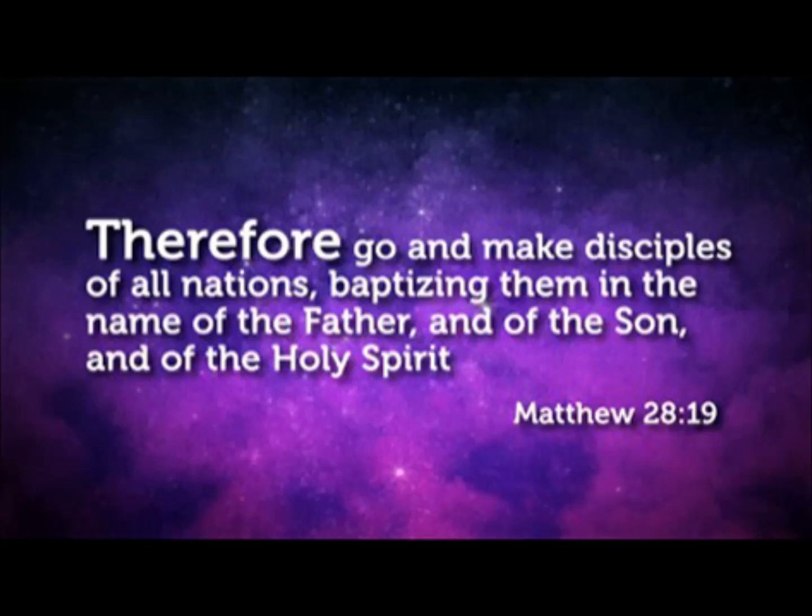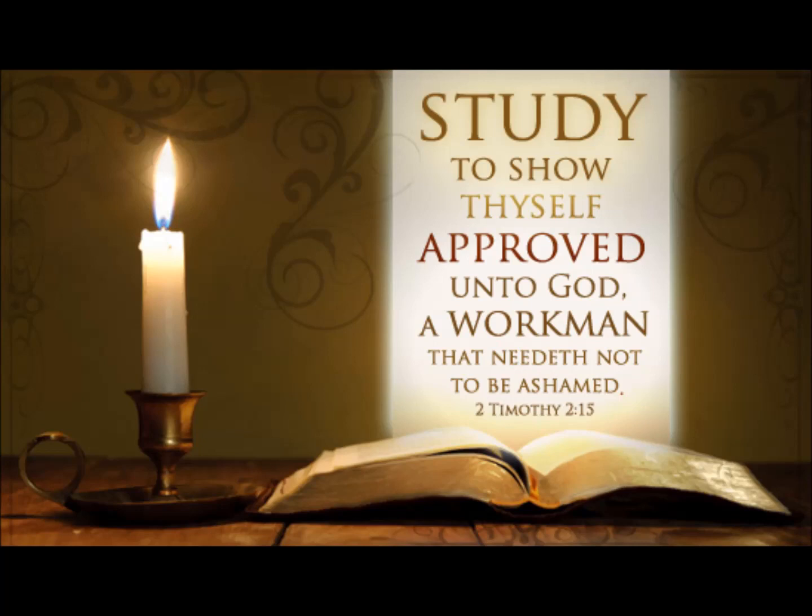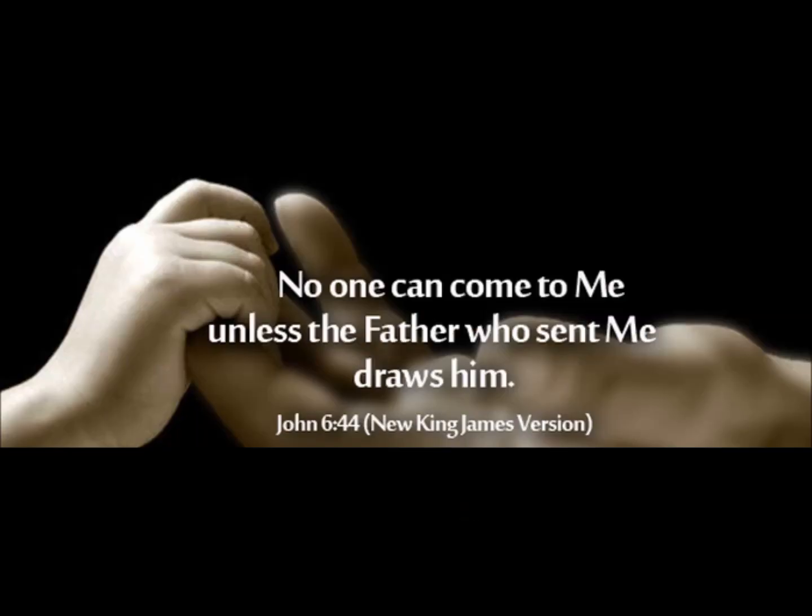We must always be ready to make a defense to anyone who asks — to give an account for the hope that is in us, yet with gentleness and reverence (1 Peter 3:15). And be diligent to present yourself approved to God as a workman who does not need to be ashamed, accurately handling the word of God (2 Timothy 2:15). Because we must be prepared, as we never know when the opportunity will present itself to share the gospel. But we must always remember it's not our ability or in our capacity to save others — it is God who saves, not us. 'No one can come to me unless the Father who sent me draws him' (John 6:44).